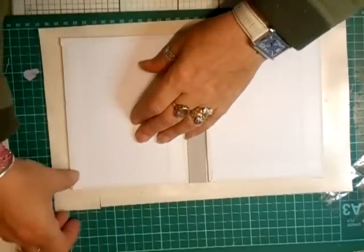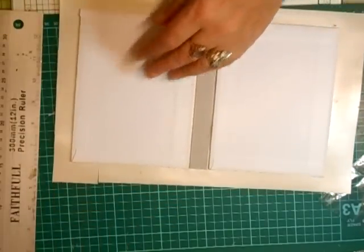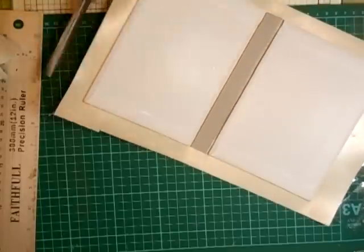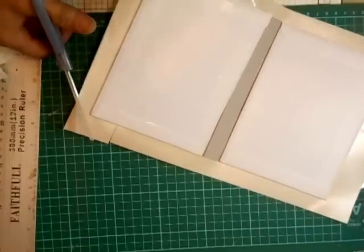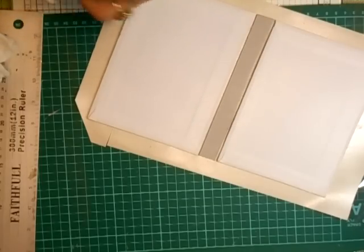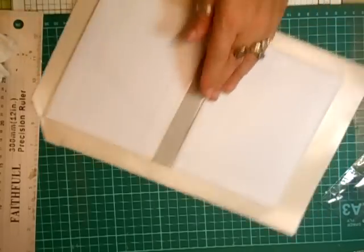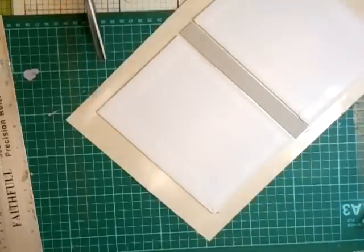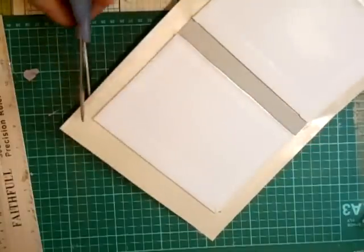What we're going to do is straight away cut the corners because we don't need the corners on. So you just miter the corners like that. You leave a little bit because you need to tuck that in so your corners don't show on the board.